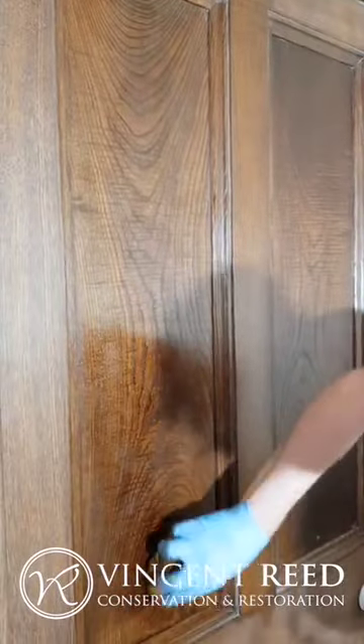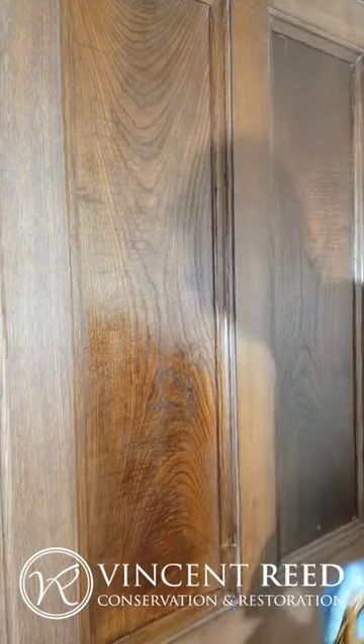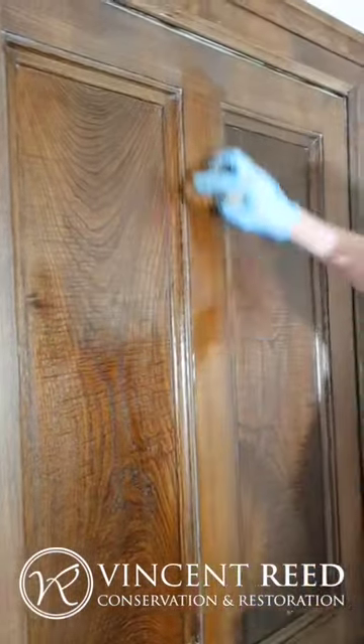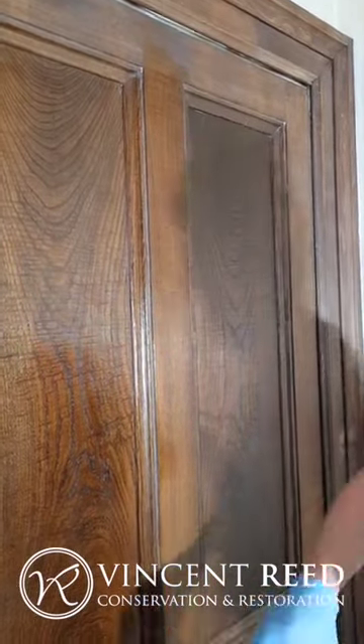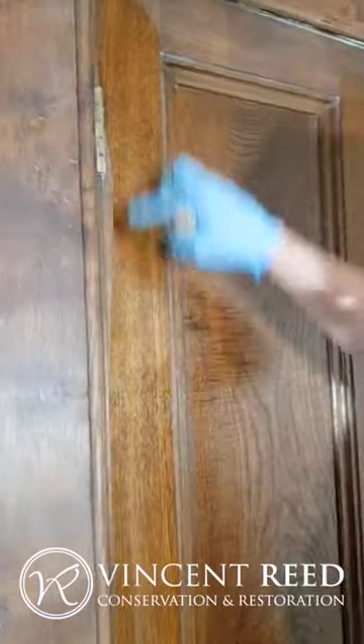You have to be a bit careful because if you go over the same spot it will burn the polish — you have to let that dry and then know when to go back. But it dries very, very quickly because it's methyl based.